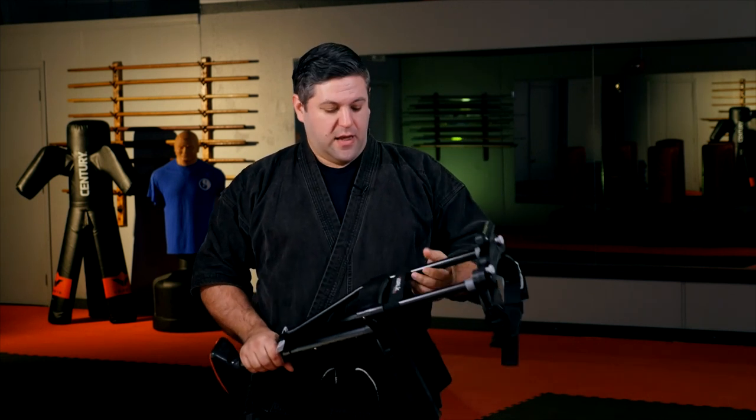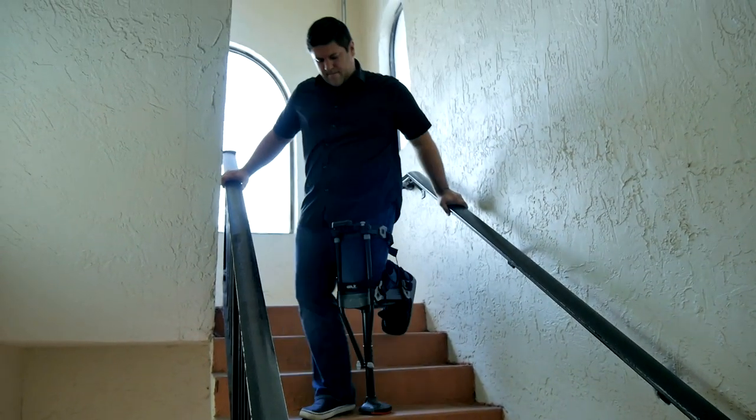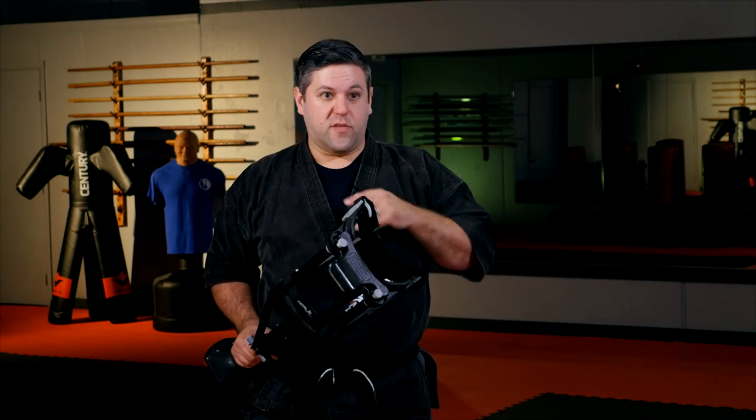Don't throw those crutches away — I would hold onto them because I actually found they came in handy in conjunction with this many, many times. While you're able to walk on this, one thing you're not going to be able to do is go long distances on this alone. You're not going to be very fast, and it does get tiring. So I actually kept the crutches with me. If I was getting out of the car and had to go across a parking lot, I could fly with the crutches while wearing this — you just lift your leg up and go. When you get where you're going, put the crutches in your shopping cart and go about your day.